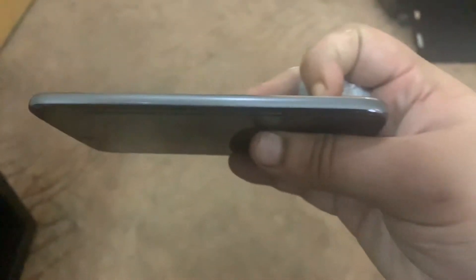First we will talk about the build quality of the phone. The build quality I would say is quite industrial. The sides are made up of aluminium. As you can see, this is the power button and this is the volume rocker. Here is the SIM tray which also supports external storage. It comes in a single SIM variant and also the dual SIM variant. The left side of the phone has nothing.